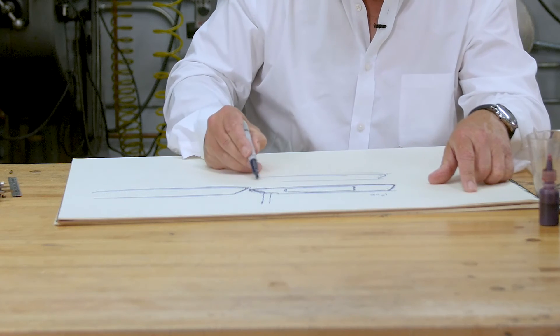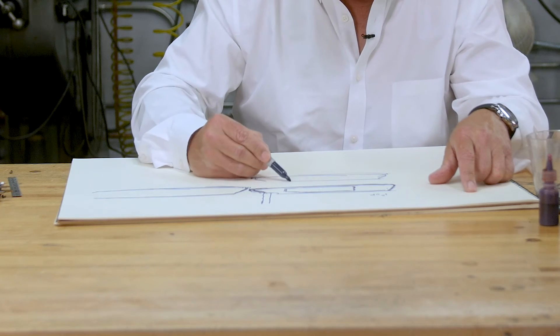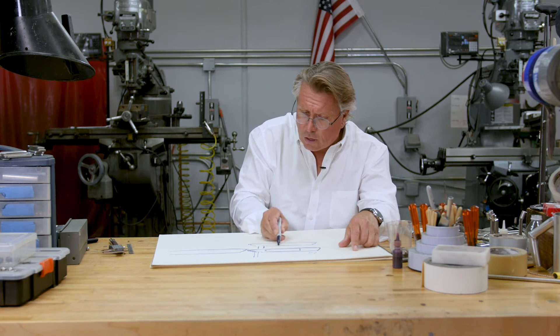We have the top line, the toe, the sole, and kind of this little loop here. We have a loop in this area, we have the neck. Nowadays we have the same style insert, but made out of aluminum.